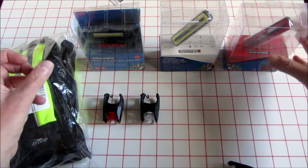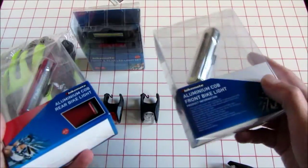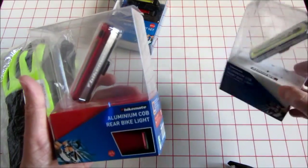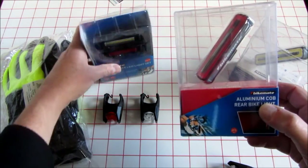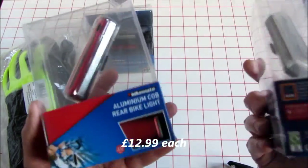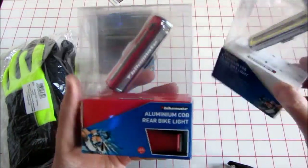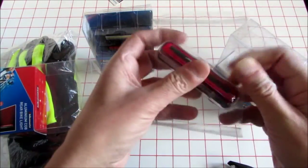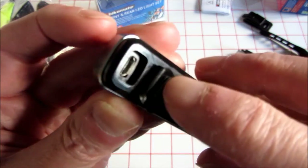These are the latest sort of super versions of these — and they're aluminium. I've been told they're all based on the Moon-style design but a hell of a lot cheaper. These are nice. They're all USB charging, as the first ones were. I'll take one out — nicely made. There's the USB charge socket there.